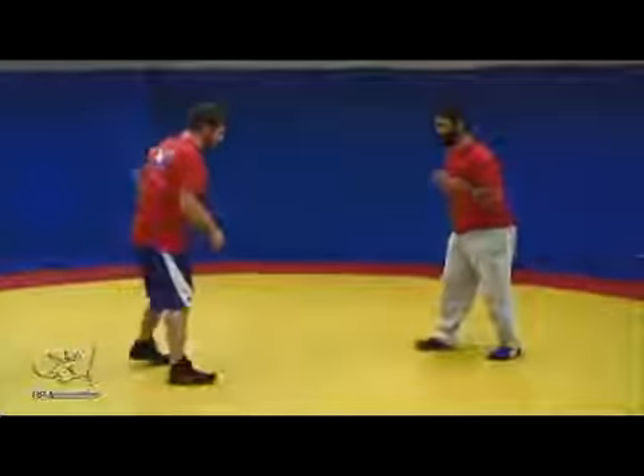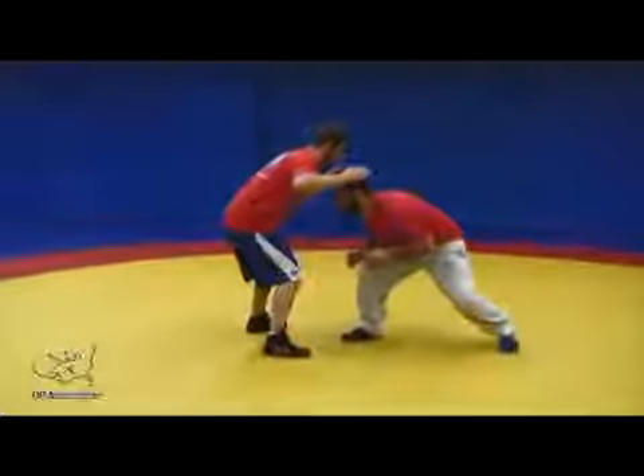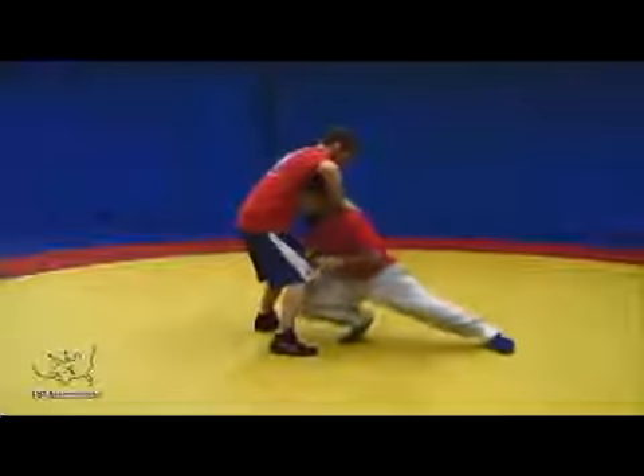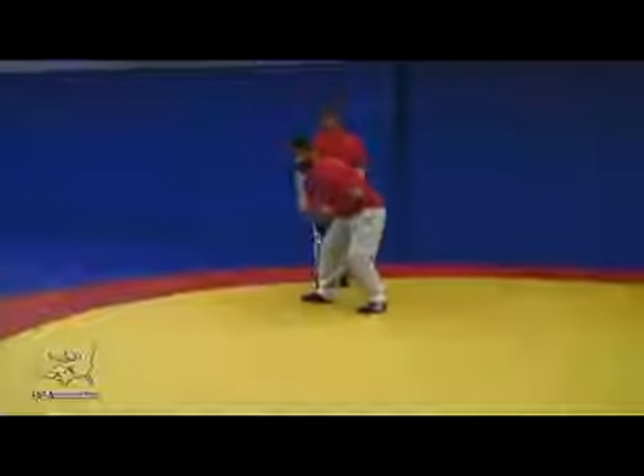An important note on all this — shoulder-knee alignment, my basic fundamental position. I don't want to be diving; I want to bend my knees and lower my hips, drive, and follow through, still in good basic position.